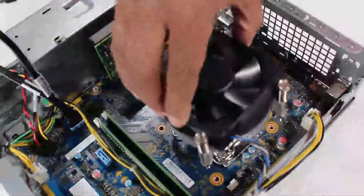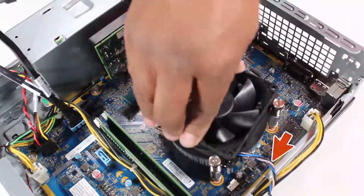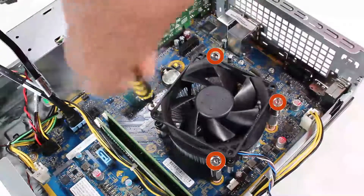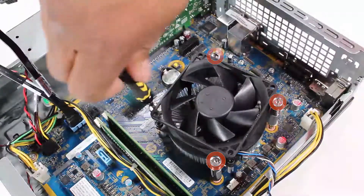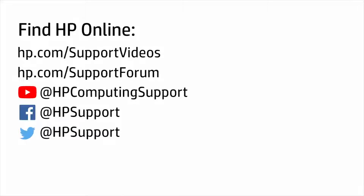Align the four screws of the heatsink over the four screw holes on the motherboard, with the connector aligned toward the top of the unit. Tighten the four Torx T15 heatsink screws. Replace the heatsink connector to the motherboard.